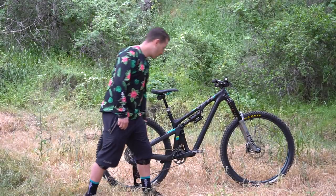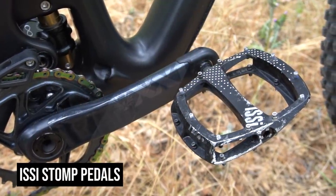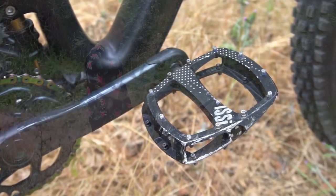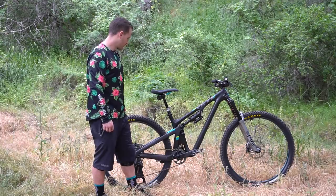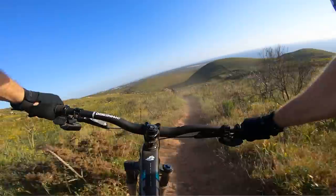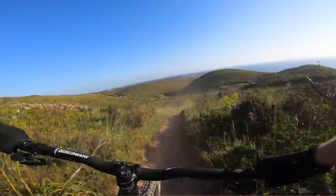I'm running the Issy flat pedals — I really just like the platform on them, they grip really well with my 510s, so I'm definitely happy with these. As far as other little things, I'm running a OneUp chain guide right here just because I tend to ride rockier stuff and park, and I want to be able to keep the chain on without worrying about losing it at any point.